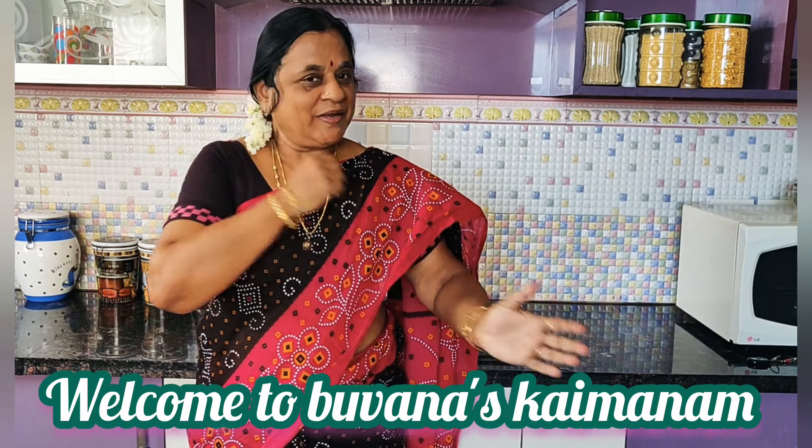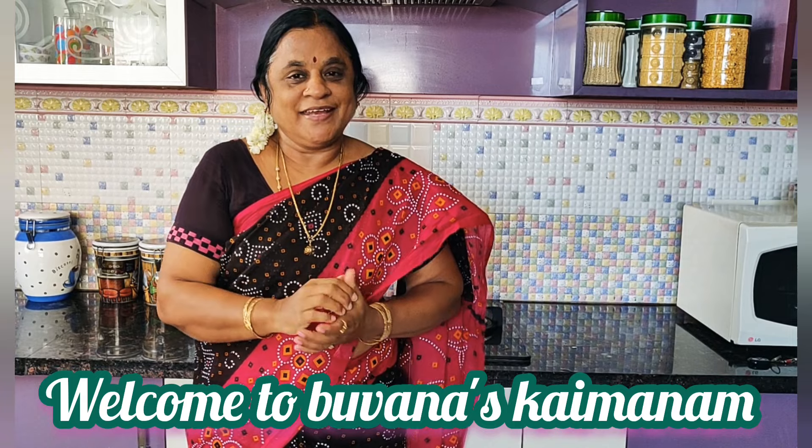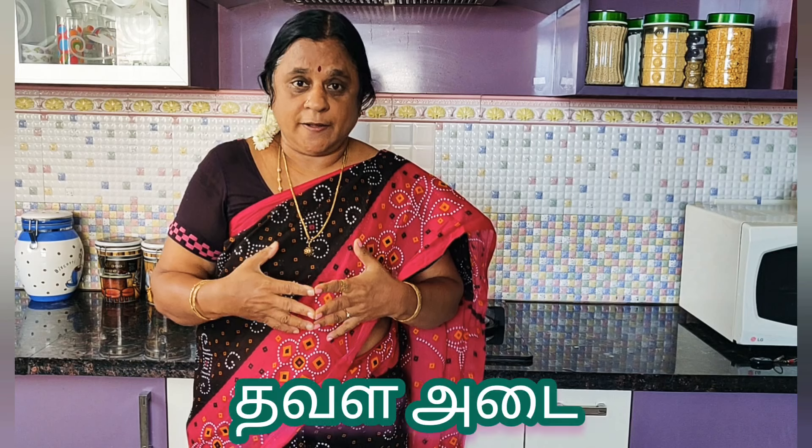Hi, Hello! Welcome to Bona Askaiwanam! Today we have a traditional recipe called Thawala Adar.